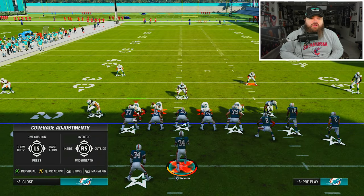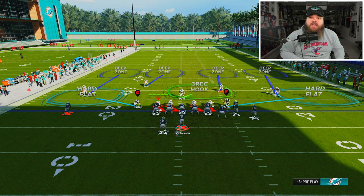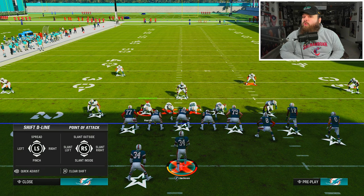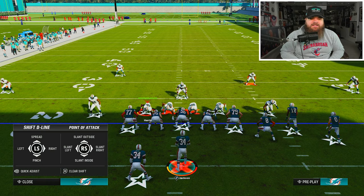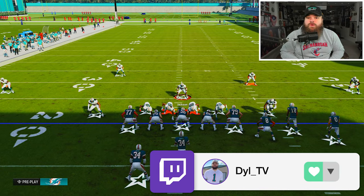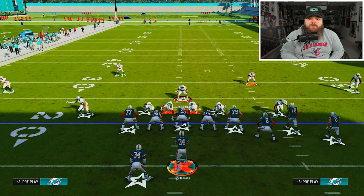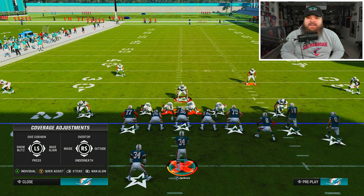The setup here is a little different. First things first, we're gonna hit Y and then right stick down to shade underneath - this puts our linebackers in a hard flat that should get out. Then we pinch the defensive line: left D-pad to the left, left stick down, and crash to the inside. You can also hit right D-pad and up on the left stick to spread your linebackers for more space. Then we hit show blitz - hit Y or triangle to pinch, then left stick to the left to bring everyone down to the box.